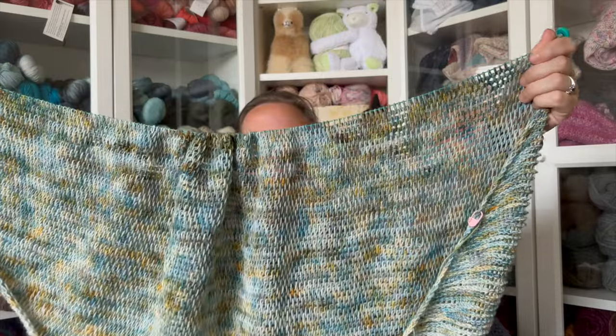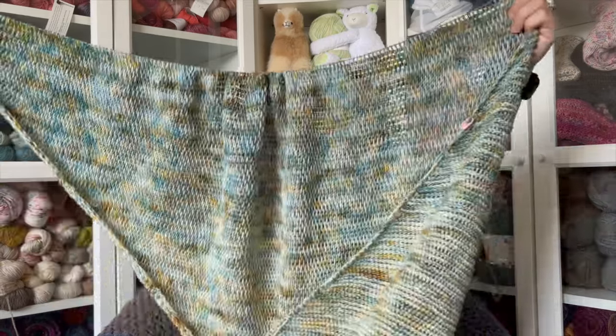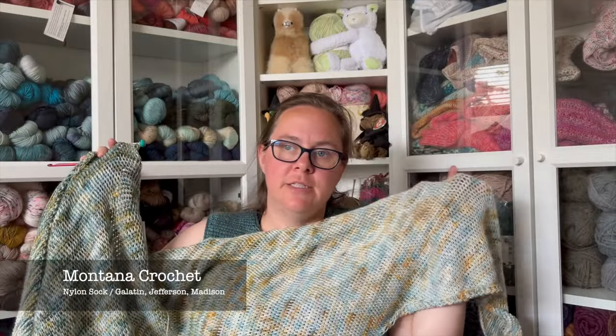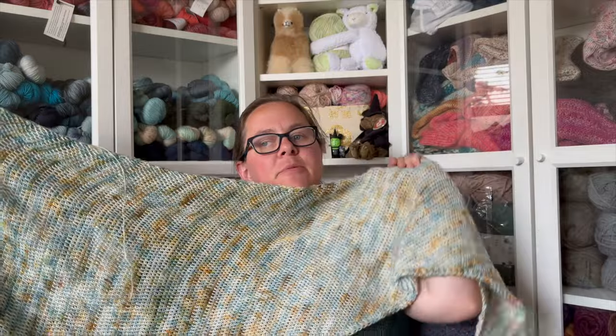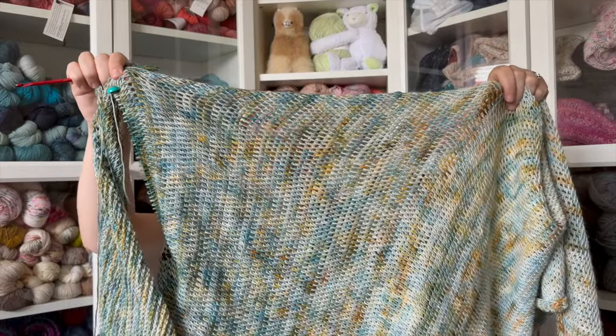It's a boomerang shawl and it's going to be really hard to show because it's so big and I don't have a long enough cord on it. It's a faded shawl with several different fade options. I chose a traditional fade and a three-skein fade. I'm using Montana Crochet Nylon Sock — about 437 yards in a skein — in three colorways designed to fade together: Gallatin, Jefferson, and Madison — a lighter blue, a mid-tone blue, and a darker variegated blue.